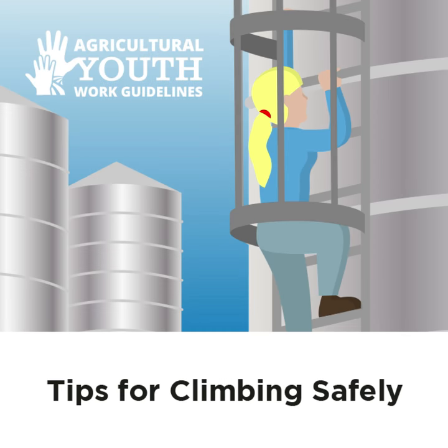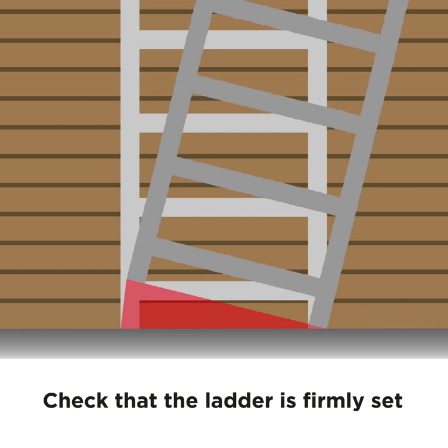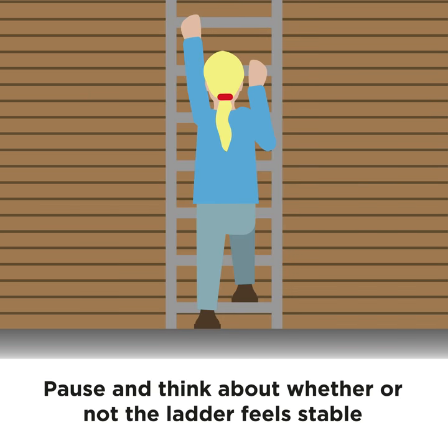Tips for Climbing Safely. First, check that the ladder is firmly set. Grasp alternate rungs and take your first step. Pause and think about whether or not the ladder feels stable.